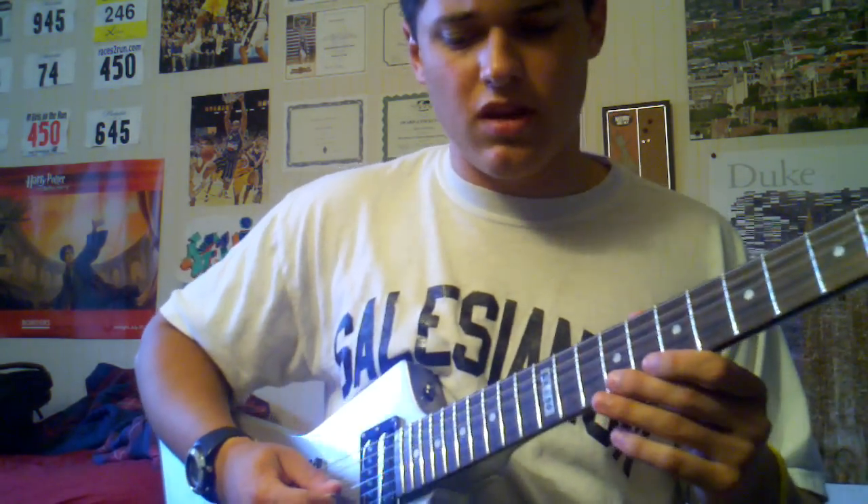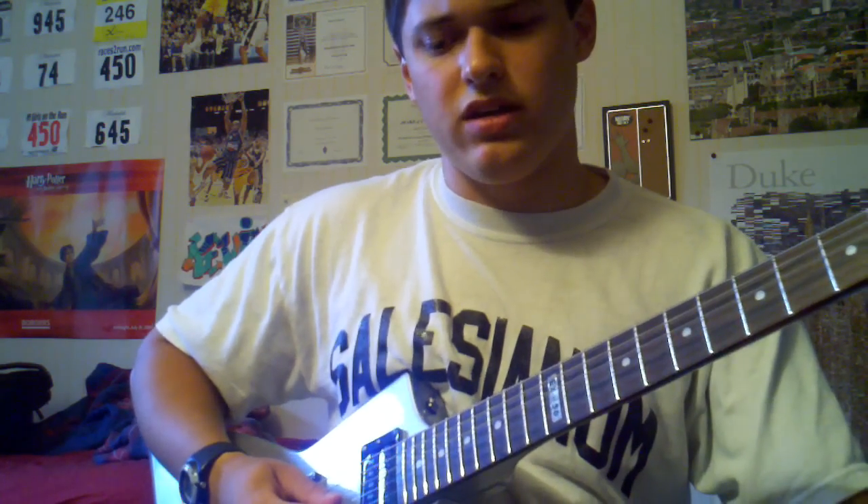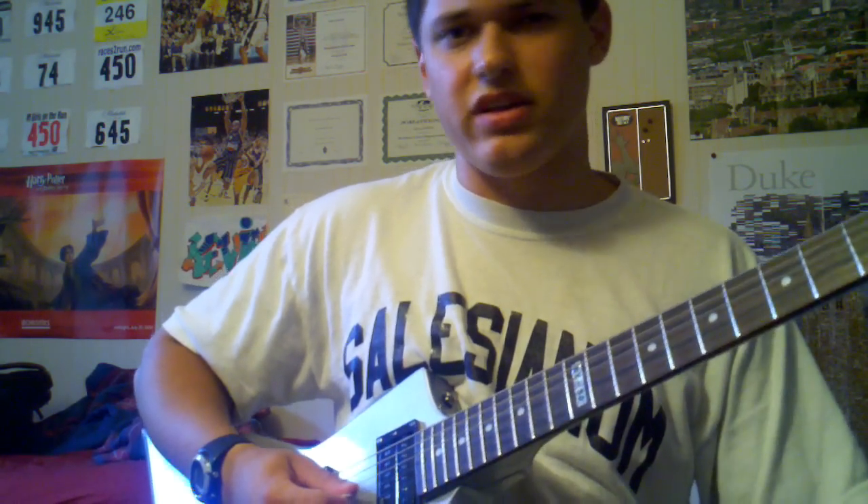If you guys are still a little confused, you can pause the video and replay it.